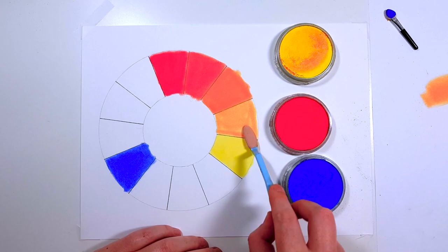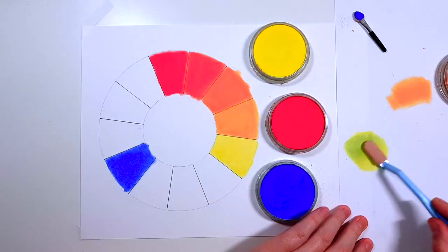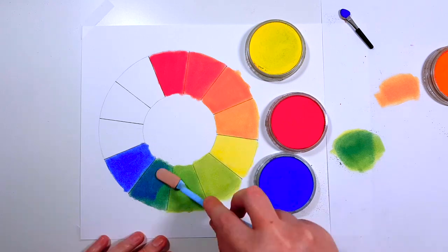You can mix pan pastels in a few different ways. The most common are to mix your colors on a separate piece of paper and then transfer that mixed color onto your artwork, or you can just mix straight onto your artwork.